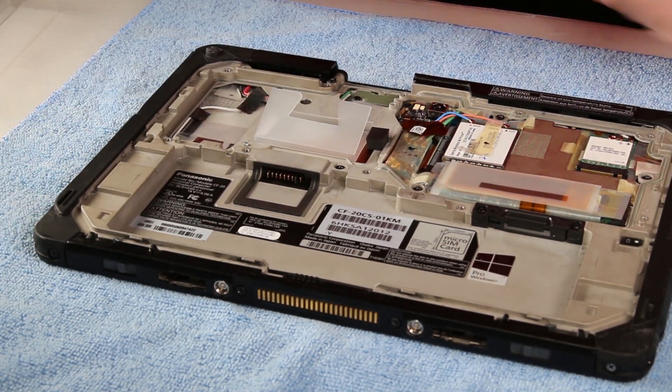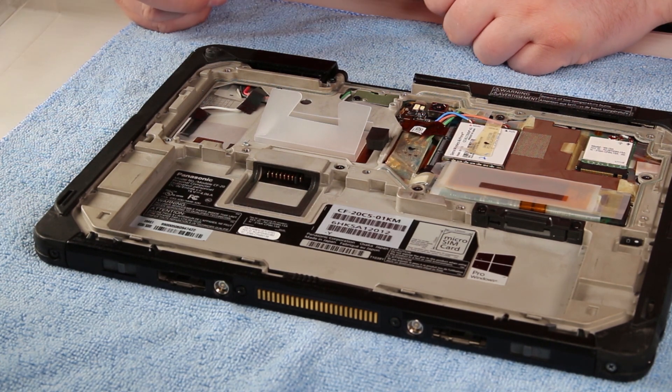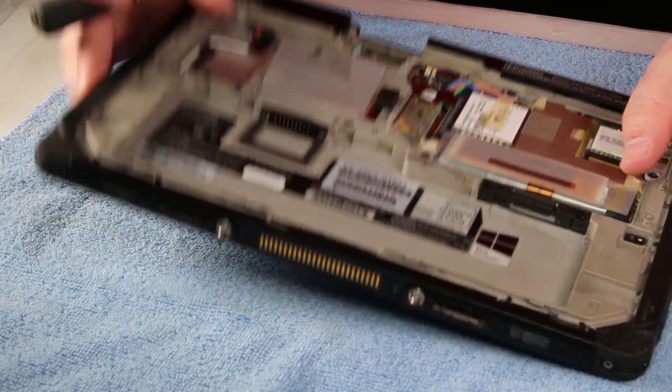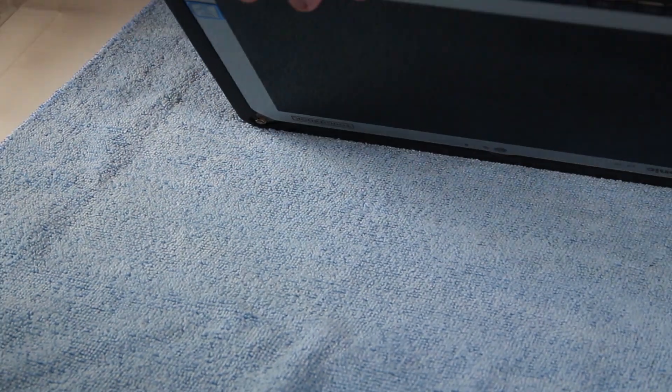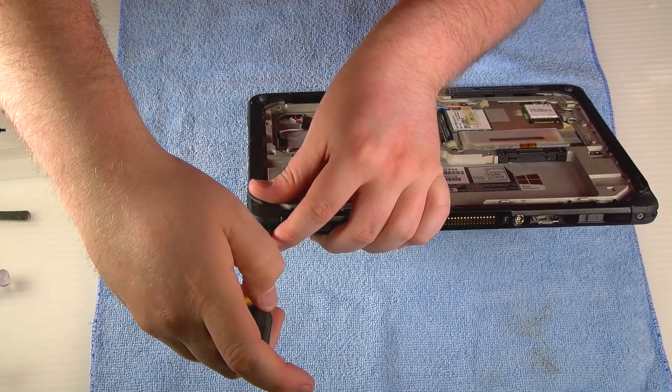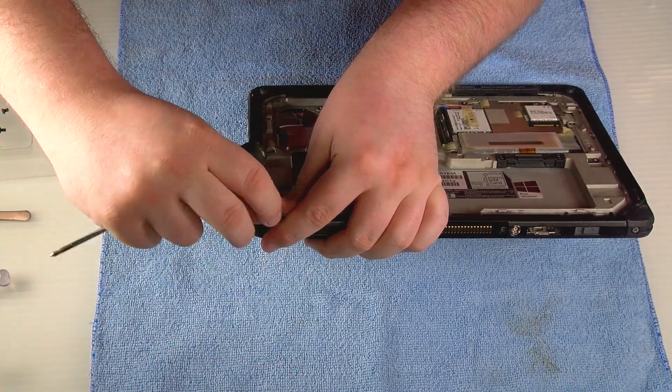For this repair you're going to have to remove the base cover, so you'll have to remove the outer covers as well. You'll need to start with the left and right side. Go ahead and remove the screws and start removing those outer edge covers.